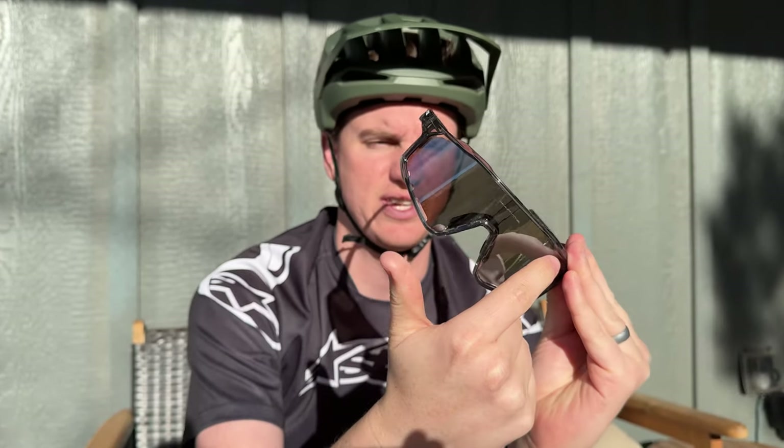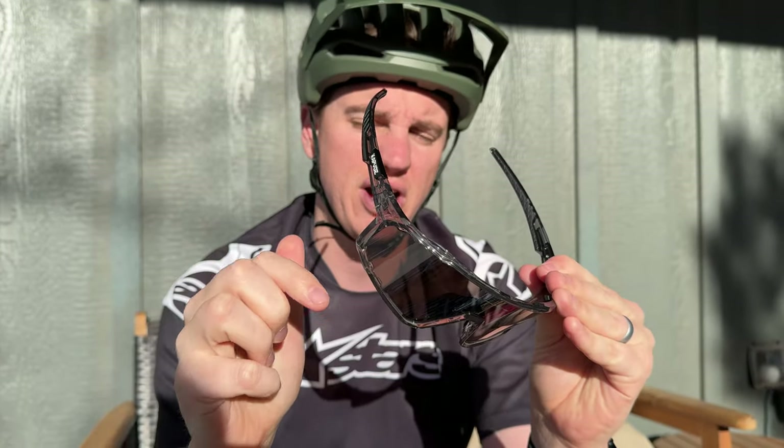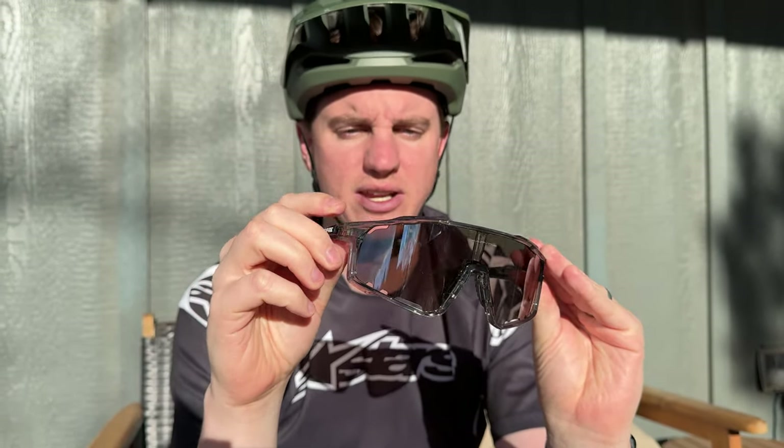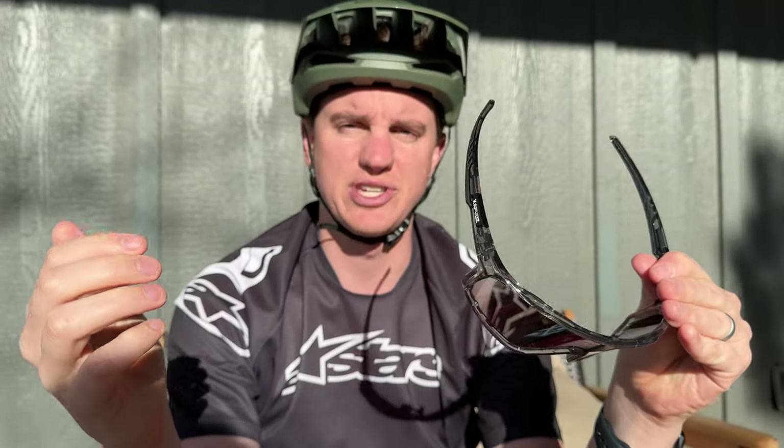They do have some venting around the lenses, which is really nice. It allows you to get a little bit of air behind there, especially if you're riding on colder weather days where they might fog up from the heat of your face and sweat — this gives you a little bit of air that circulates around the lens. So overall, I think these are a great option if you're looking for versatile cycling glasses that give you a lot of different lens configurations and a nice carrying case.